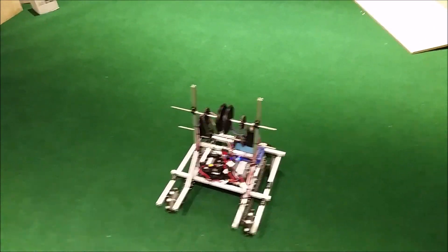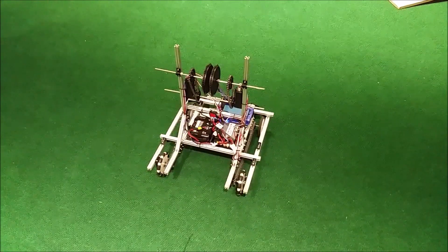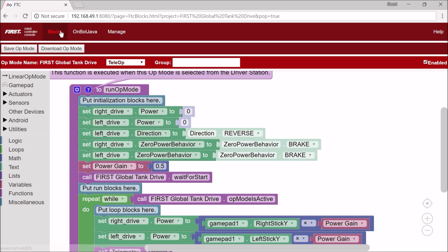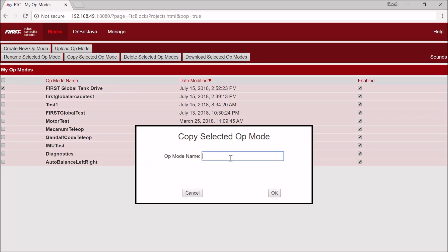Even though tank drive is a pretty easy way to control the robot programming-wise, I'm going to show you an easier way. That easier way is called arcade drive, and essentially it's a more intuitive way to drive. One joystick on the y-axis controls the throttle — forward and backward — and the x-axis, meaning left and right of that joystick, controls the turning. I'm going to go to Blocks, select this op mode, make a copy of it, and call it First Global Arcade Drive. I'm making a copy because the initialization code is already correct.